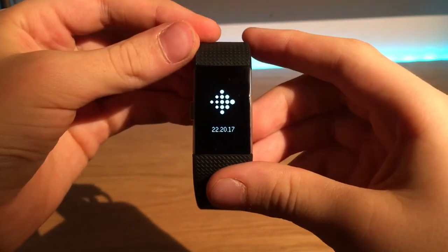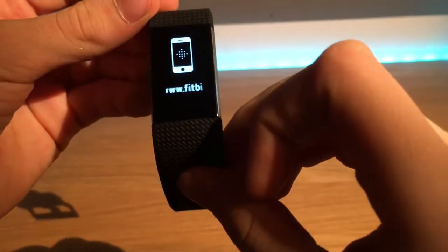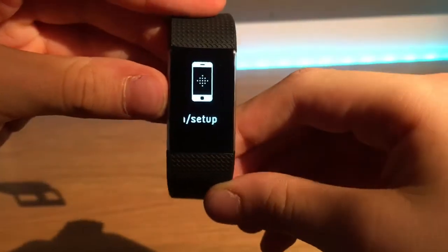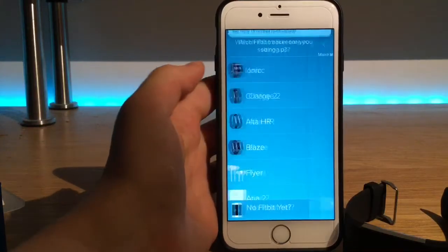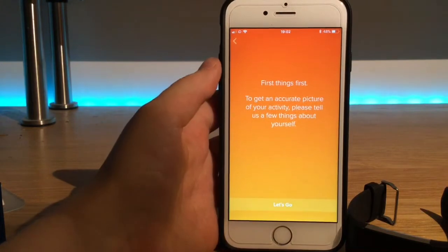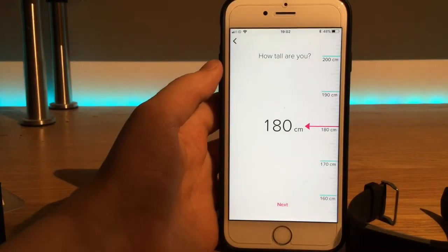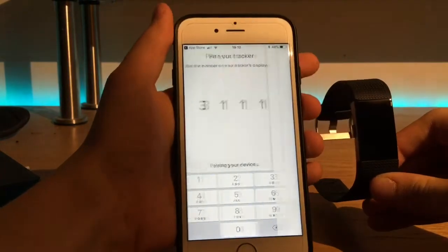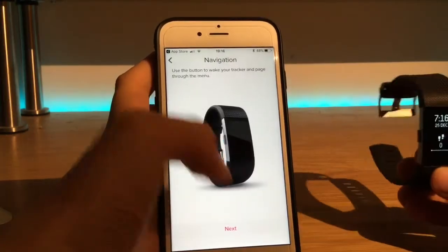We power it on and it has the wrong date because it has not been set up. It says connect a phone using the website. So if I go ahead and grab my phone here, we download the Fitbit app and we click Fitbit Charge 2. We go ahead and press next a few times and then we put in all our details like our height. We are given a pin, type it in, and now our device is paired to our smartphone and we can finish setting it up.